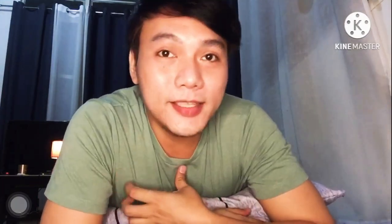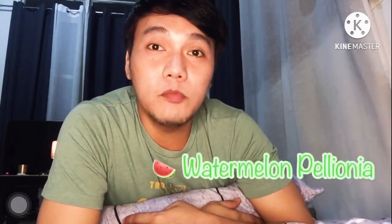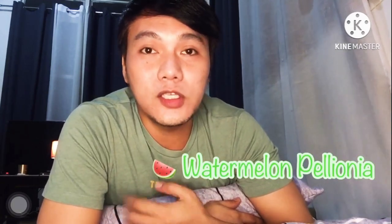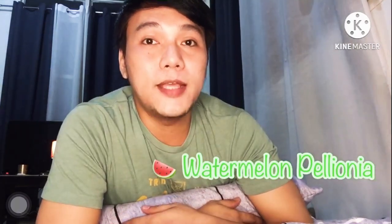Hi guys! Welcome back to my channel. Now what we're talking about is the complete care guide for your watermelon pelionia or watermelon bigonia, also known as Procris repens or Pellionia repens or volcano plant.